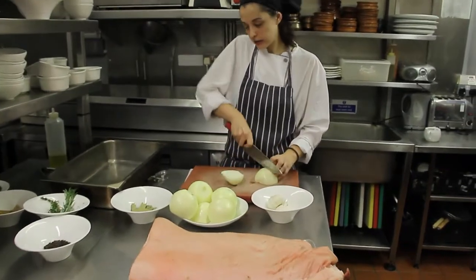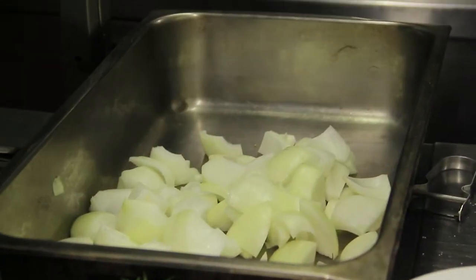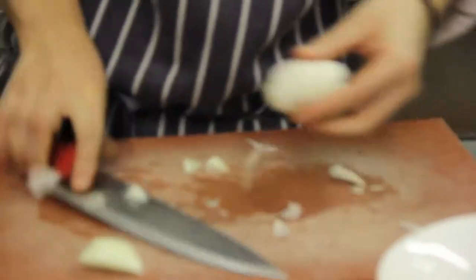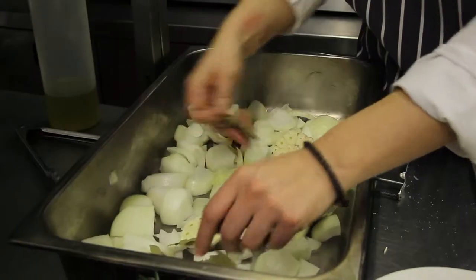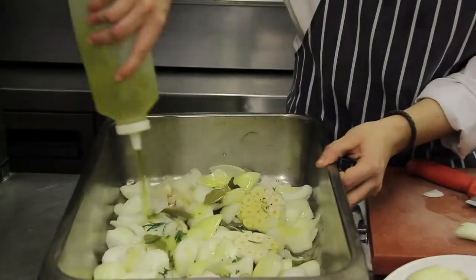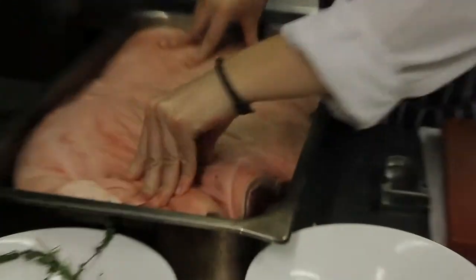We're going to make a cana of cebolla on the table, so that the panceta is huge. Now we're going to reduce things like that. We're going to get flour, oil and mayo. We're going to put the panceta on the table.